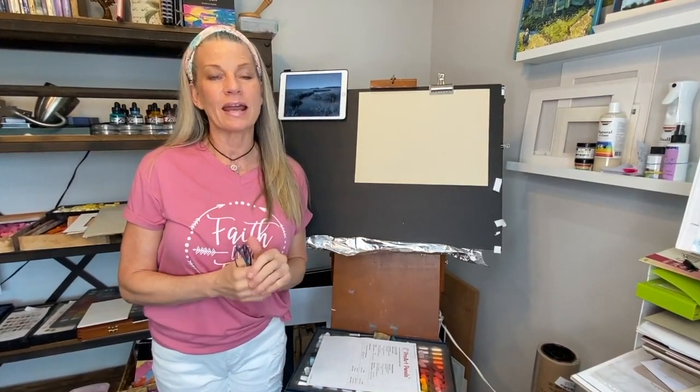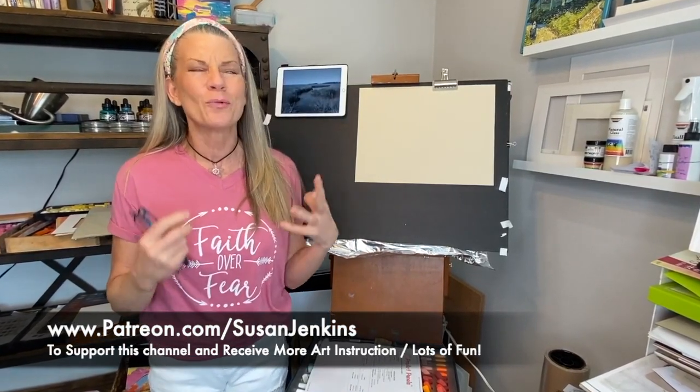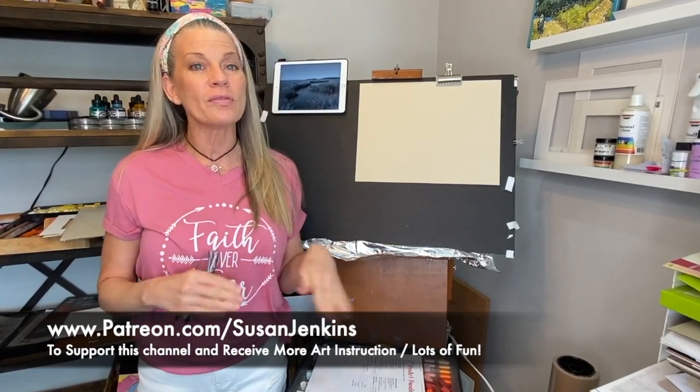I'm Susan Jenkins and you're here in Monet Cafe. I'm bringing you a lesson today that is a segment of a Patreon lesson that I have. On Fridays we have something I call PE Day — Patron Education. We're doing something really fun. Today I thought I would just bring you the portion of that video where I'm doing a painting.